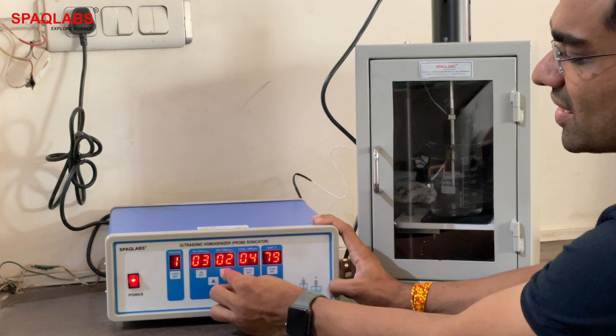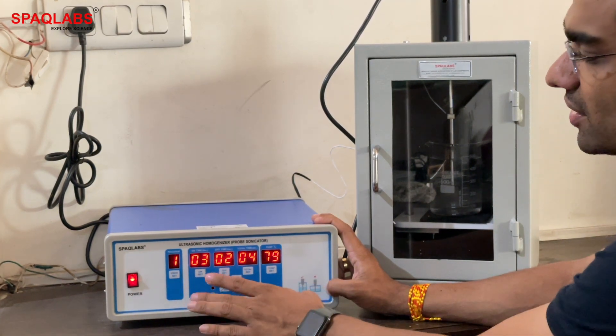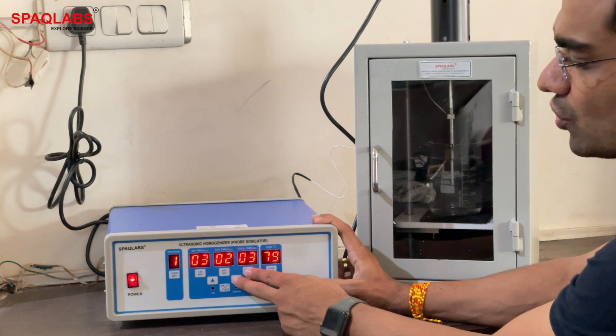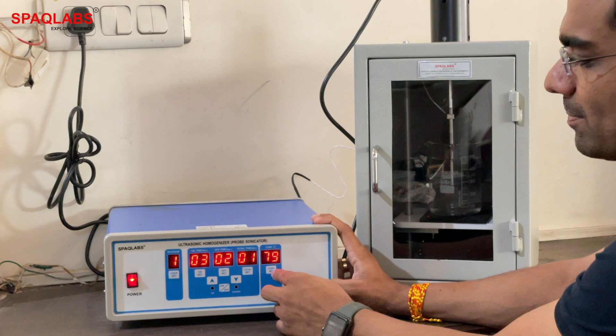Press down to make the value smaller. Now we have two seconds off and three seconds on. For total time, click down and press — this will reduce it to one minute.